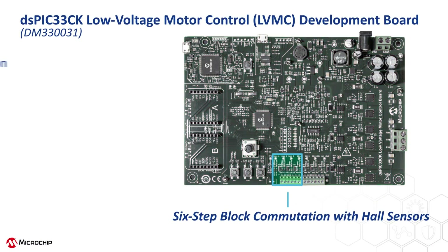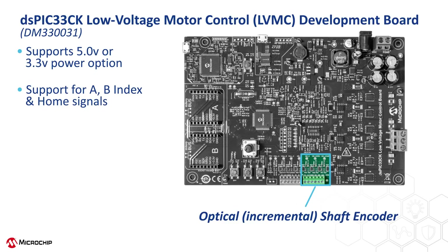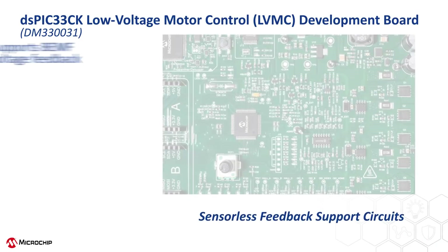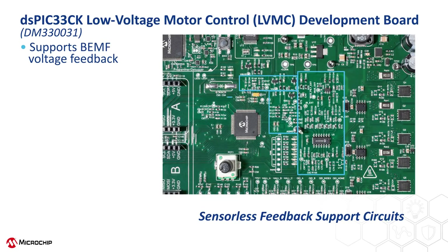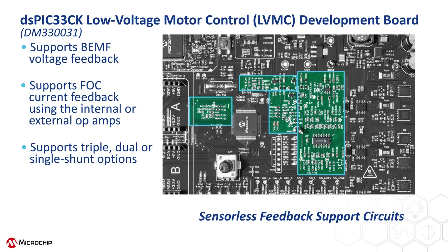Thirdly, the board supports a wide range of common motor control algorithms, starting with simple six-step block commutation using three hall sensors. You can see the connector on the bottom of the board to hook up the three hall signals plus power and ground. The board also supports motors with optical encoders, with the encoder connector located just to the right of the hall sensor connector. Additionally, the board supports more advanced sensorless motor control algorithms, such as back EMF voltage measurement using voltage divider circuits, and field-oriented control, or FOC, using current measurement op-amp circuits. Note that the DSPIC motor control DSC internally contains three op-amps for measuring two motor phases and overall motor current, providing a lower bill of materials cost and a smaller PCB.